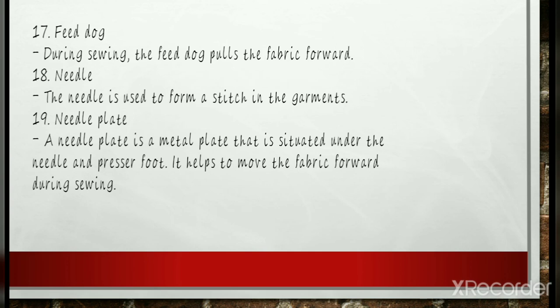Sewing Machine Feed Dogs: Feed dogs are metal, teeth-like ridges that emerge from holes in the throat plate of a sewing machine. Feed dogs move as you sew, gently gripping the bottom fabric to help it pass through the sewing machine and produce a high-quality stitch. A set of feed dogs typically resembles two or three short, thin metal bars cross-cut with diagonal teeth, which move back and forth in slots in the needle plate. Their purpose is to pull or feed the fabric through the machine in discrete steps in between stitches.